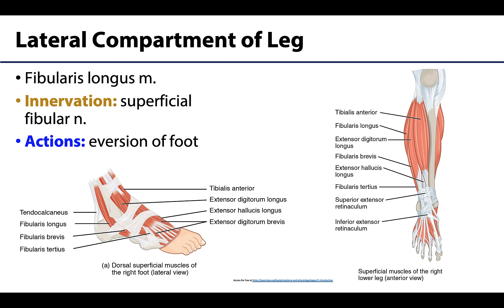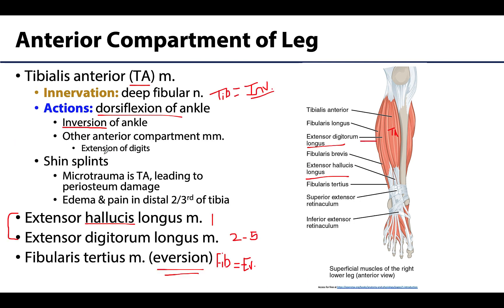Moving to the lateral compartment: this is the smallest compartment of the leg, often referred to as the everter compartment. It contains the fibularis longus and fibularis brevis, which evert the foot and also play a small role in plantar flexion.